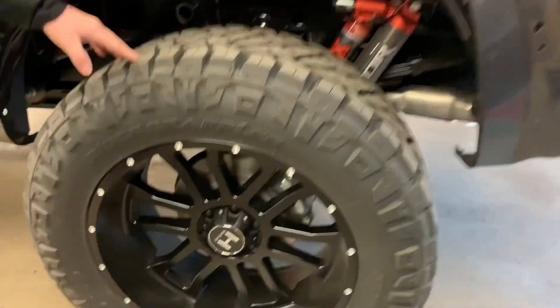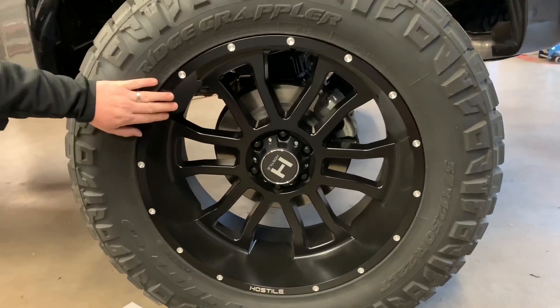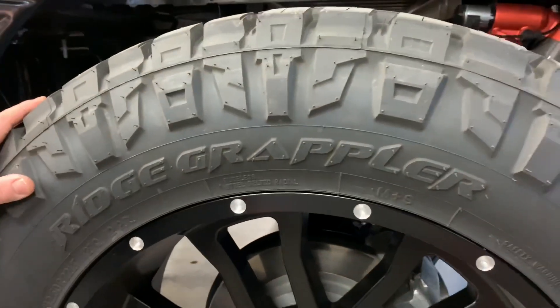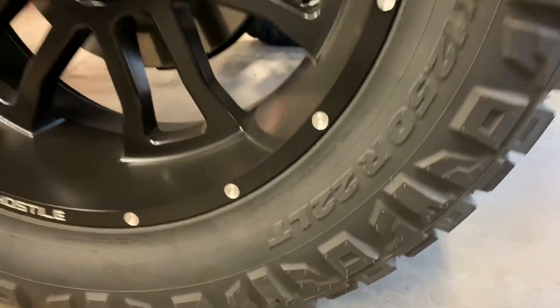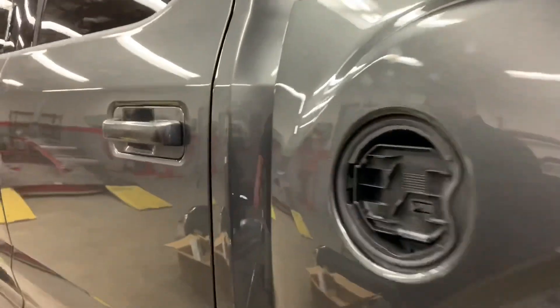22-inch matte black Hostile wheels with 37-inch 12.50s. You'd think you'd get some rub with the lift and everything, but the package is set up nice — it just really looks good. This is set up super nice — it's a good setup.